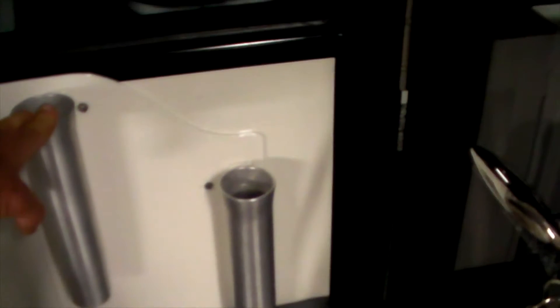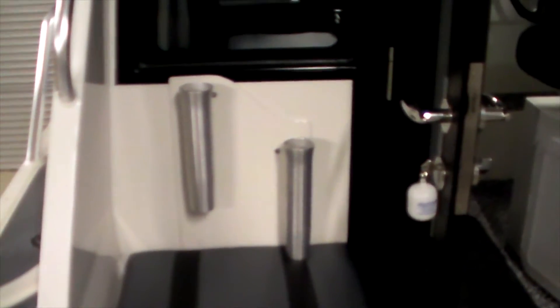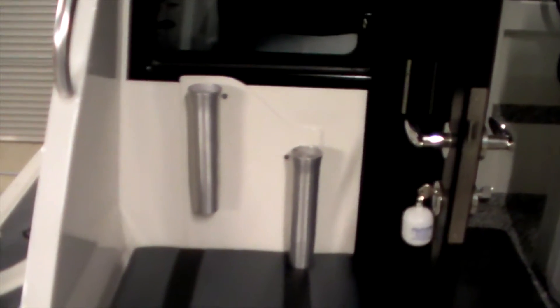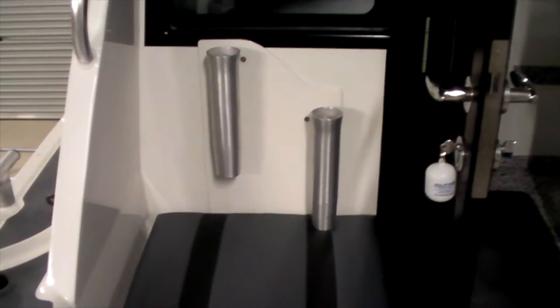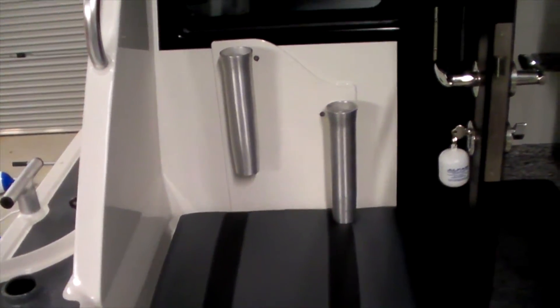I've also added these rod holders in the back for the bent butt rods, just so they're out of cover and out of the way. I'm still not sold on them, to be honest — everyone who sits in that seat hates them because you can't lean back. But they do allow me to get those bent butt rods out of the way, so it's a bit of give and take. We'll see how we go with that in a future post.